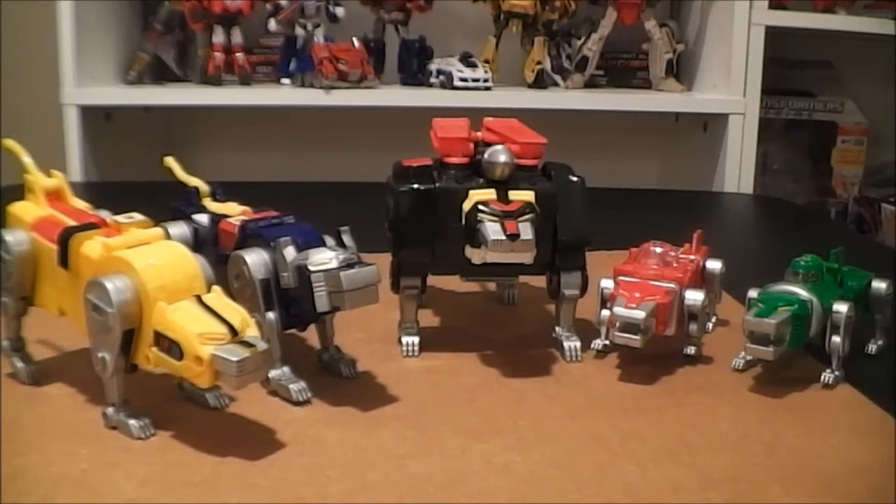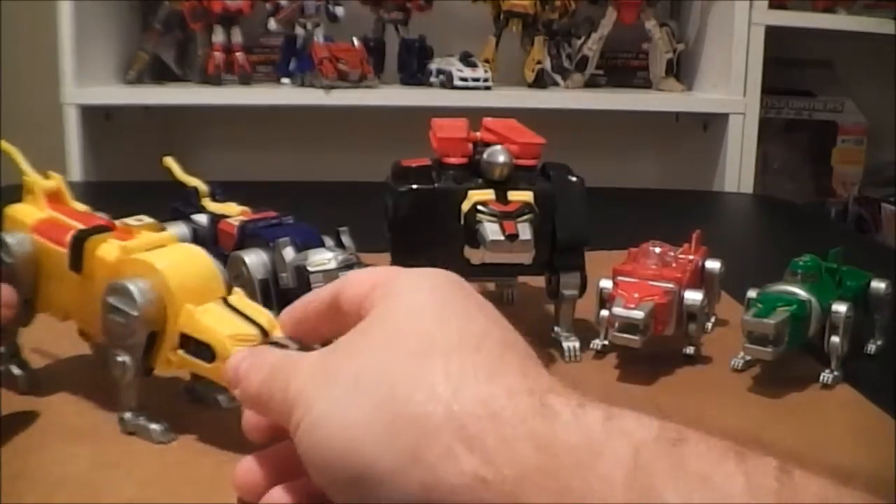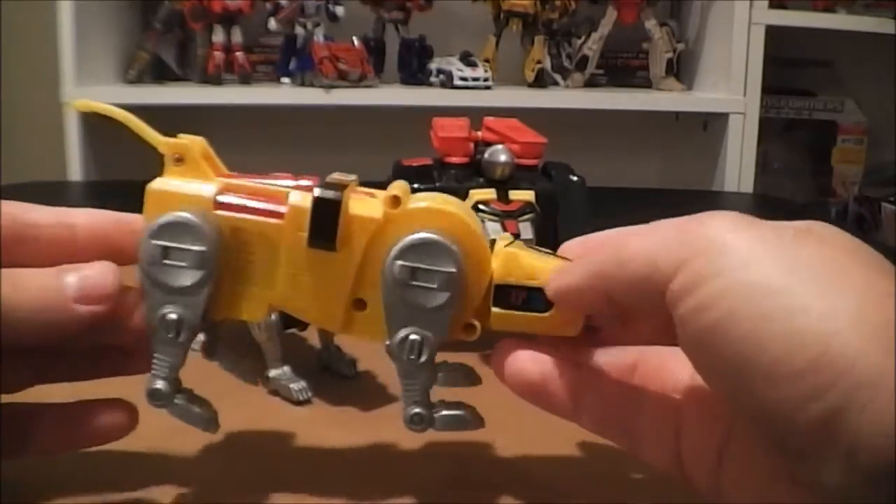I would say these guys were obviously the main inspiration for the Power Rangers that came maybe about 10 years after. Anyway, I'll go ahead and just show off the lions one by one, and we'll start out with number five — Yellow Lion.